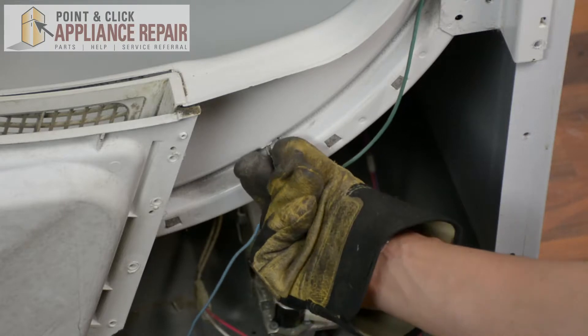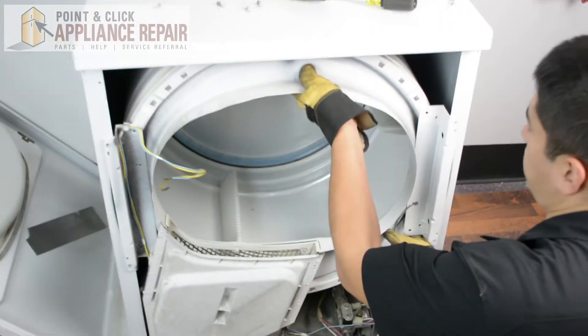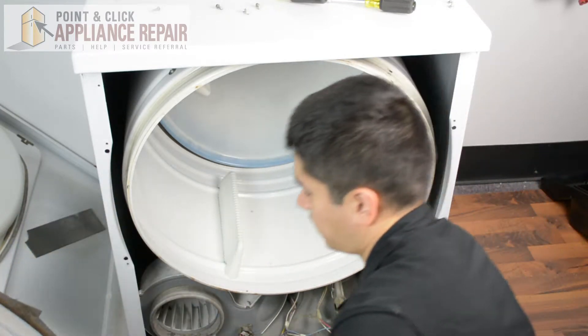You also want to remove this blue wire here. And with all that off, we should be able to remove the front bulkhead and set that down off to the side.